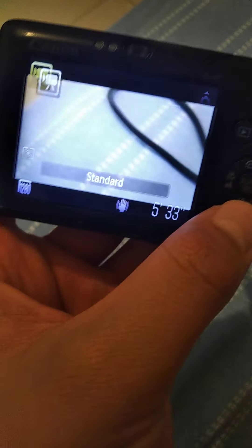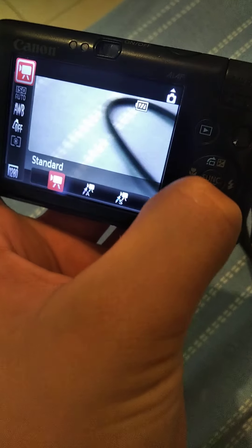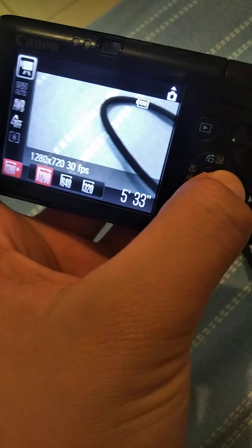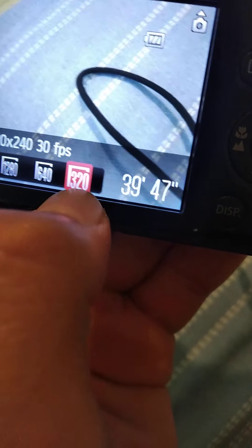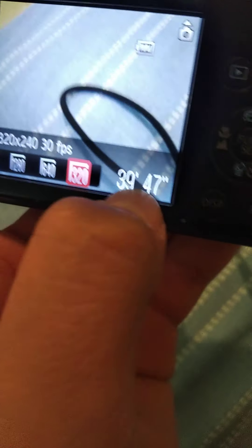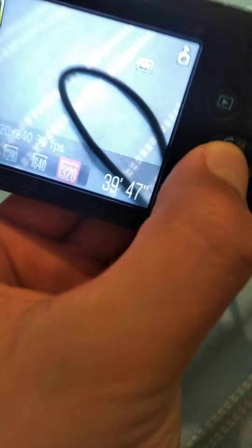When I go to the video setting and do the same thing — go down, down, down and do this — it goes to 3, 20, and this. But look how many minutes I can record: 39 minutes, 47 seconds.